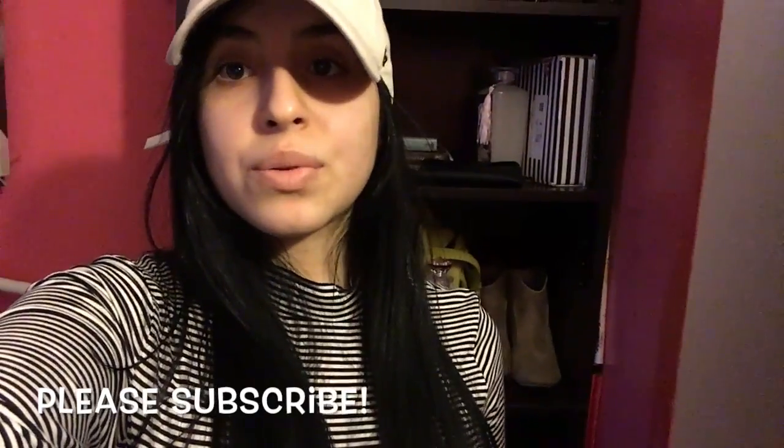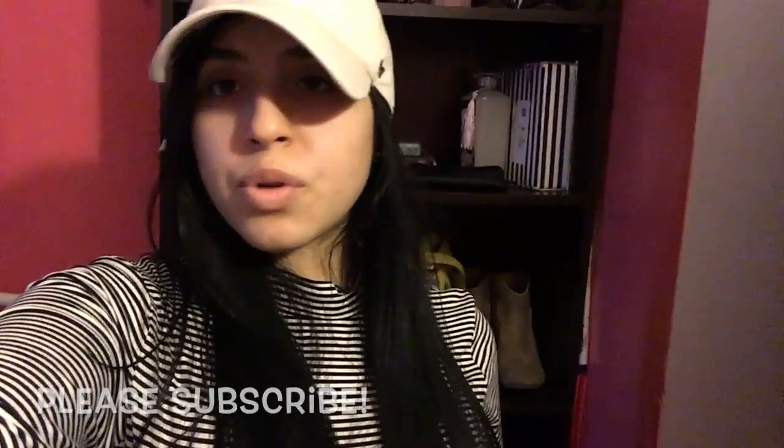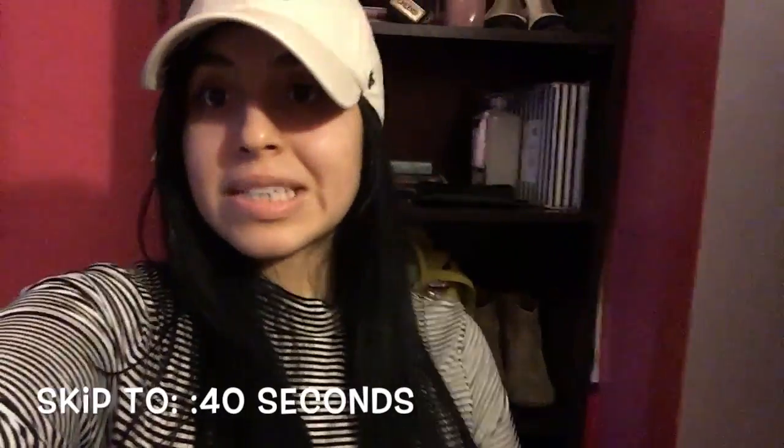Hey guys, it's Val here and welcome back to my channel if you haven't been here already. I thought, why not do a quick little Valentine's Day DIY, very affordable. I went to Dollar Tree and I saw a lot of cute things and sometimes we're all on a budget, especially after the holidays, then you have Valentine's Day. This year is actually the first ever Valentine's Day that I'm celebrating with a significant other, and I'm really excited about that.